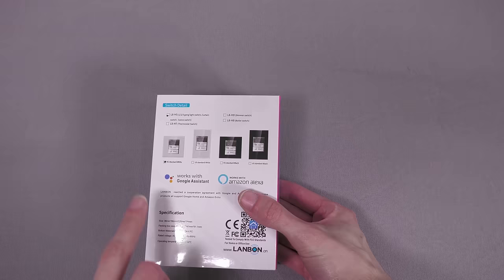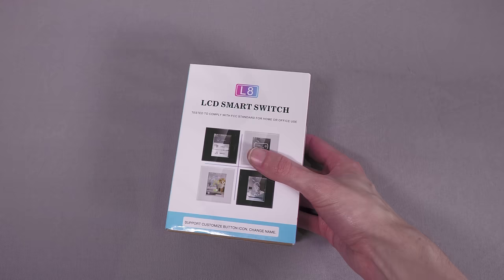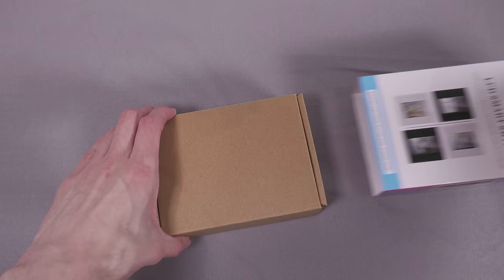So first things first, let's unbox it and see what we get. These are available from Amazon or AliExpress and various other places — I'll put some links in the description and a pinned comment. This only cost £50, and you can probably get it cheaper if you buy it from abroad. £50 for this thing is very inexpensive for what it is, especially given the time it saves over trying to build something custom.